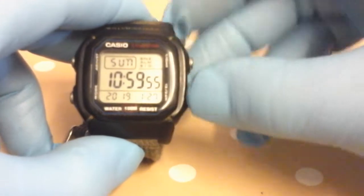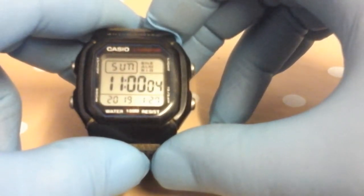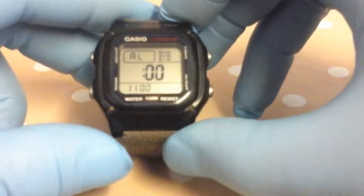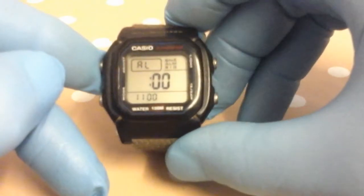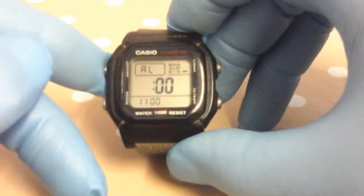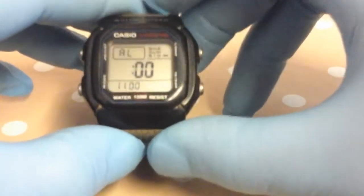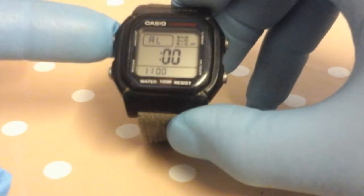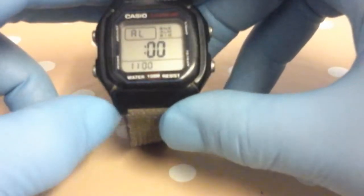On the right you've got the current date, and at the top you've got the snooze, alarm, and signal indicators. If you want to switch the hourly signal on, you just press the adjust button and it flags up — it'll beep every hour. Just press the adjust button again to switch it off.